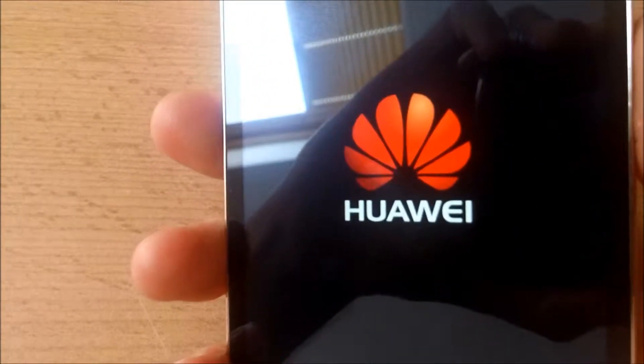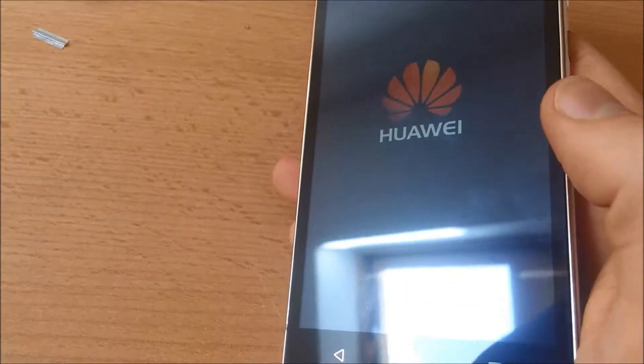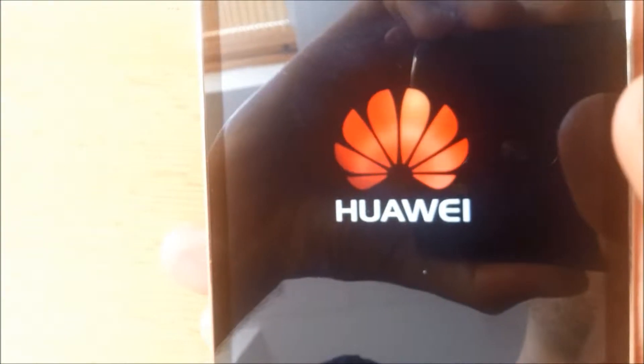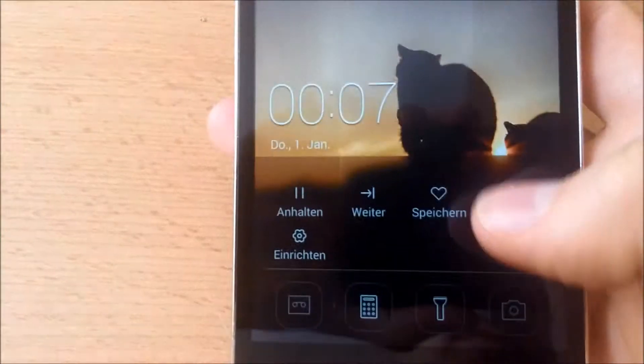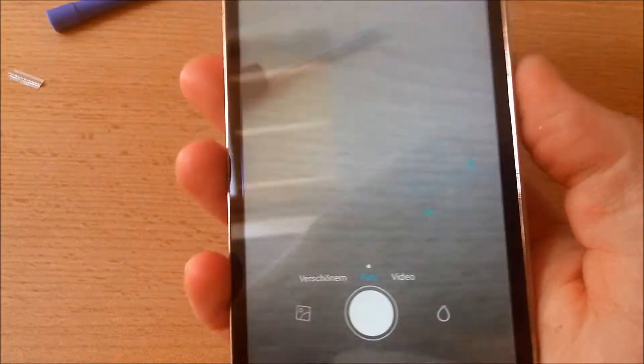Let's see if it starts up — yes, that's a good sign, it works! Let's check the touchscreen — yes, it is working. Camera — working just fine. The speaker is working. Everything is working — the phone is fully functional and back together. Thanks for watching and see you next time, bye!